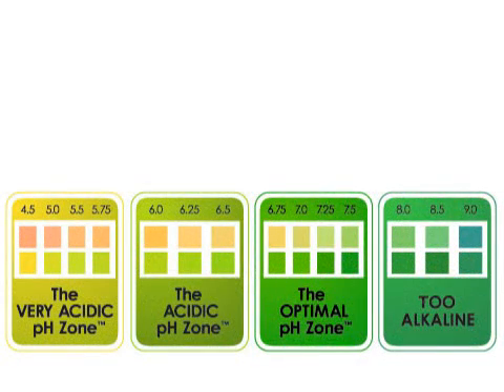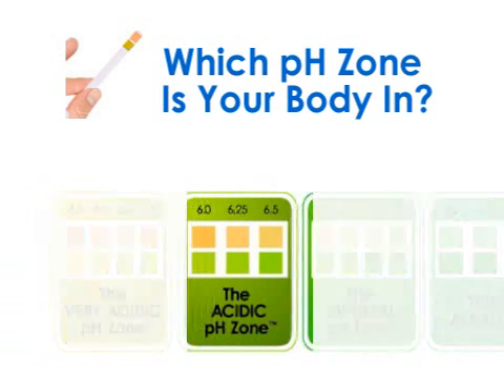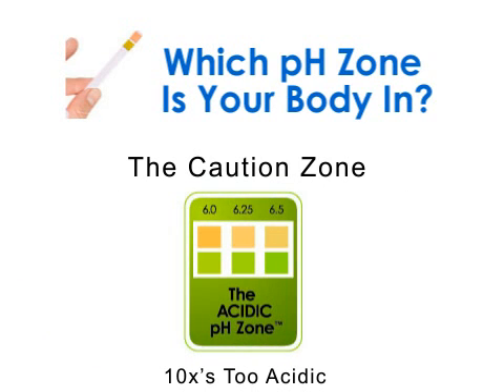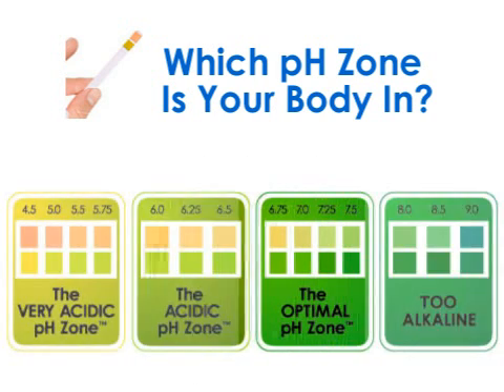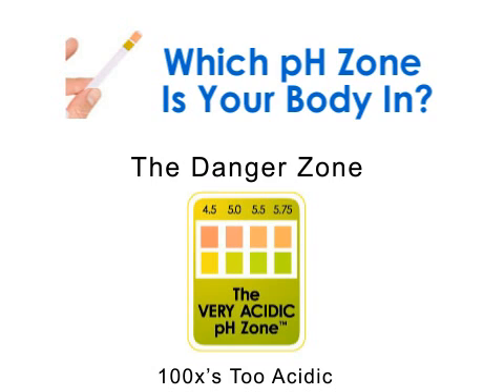Once you've tested your pH per the instructions in the packet, you're going to fall into one of three different zones. The optimal zone is right where you want to be. The acidic zone means your fluids are about ten times more acidic than they should be — you'll want to correct this soon before you get even more acidic, bringing you into the very acidic zone. In this zone, your fluids are a hundred times too acidic, possibly even more. If you're in this zone, you should strongly consider taking immediate action to correct your acidic state.